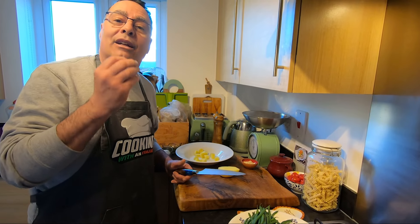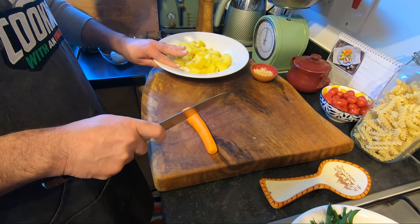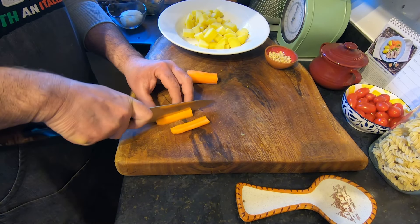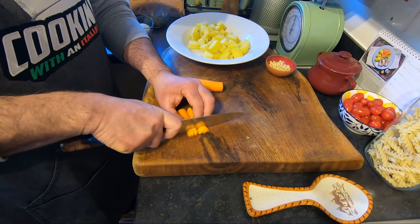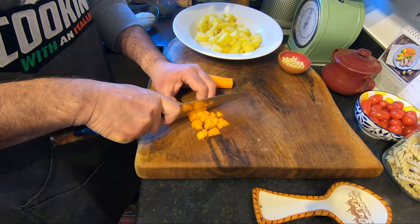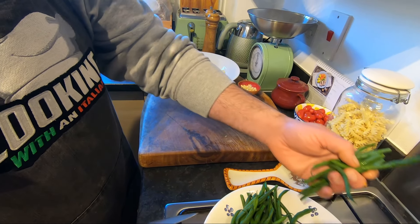Now I'm going to cut my carrot quickly — careful with your fingers. Cut any size you like. Same here with the beans — take your time.